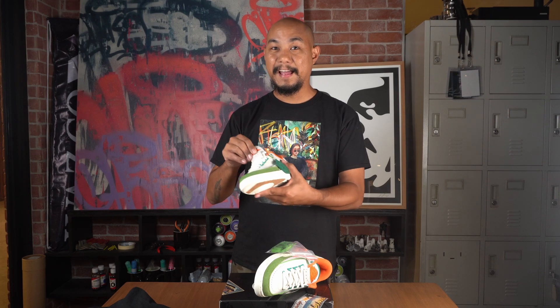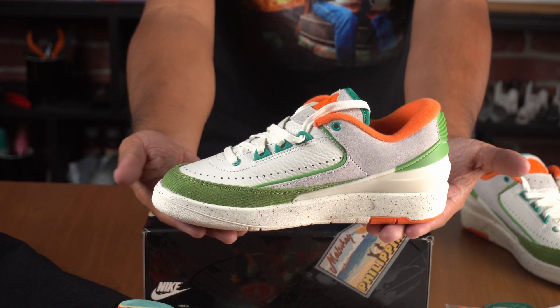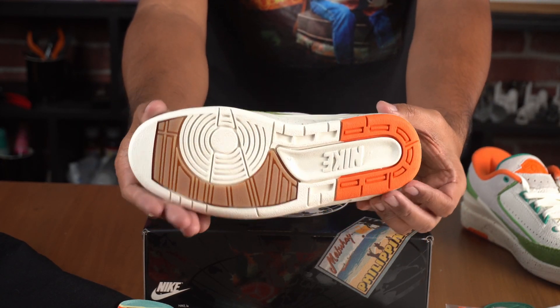We've had other collaboration shoes between Titan and Nike — the LeBron, a Yemat line, three of those. We had the Jordan 36 last year. But the Jordan 2 goes all the way back to 1986, so this is clearly a lifestyle retro shoe. And it's the first one, at least that I can remember, that is a collaboration between Nike Jordan and a Filipino store, a Filipino brand.